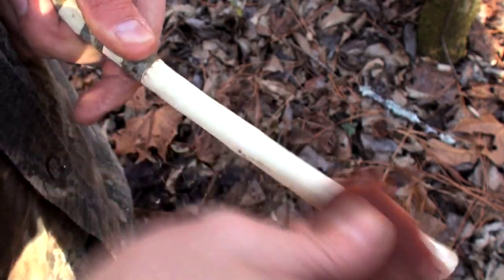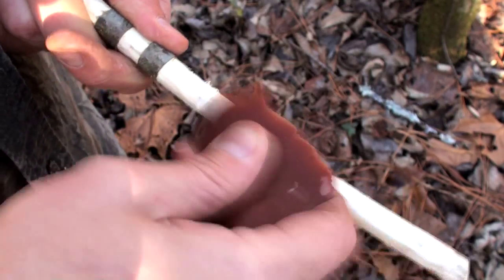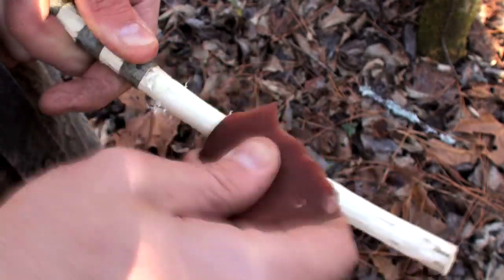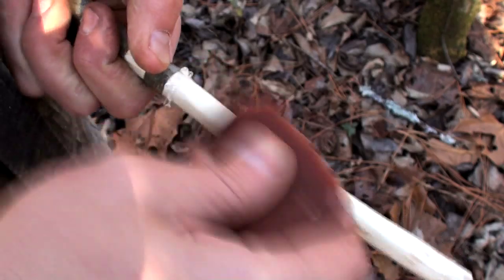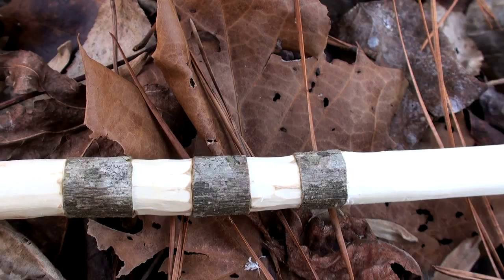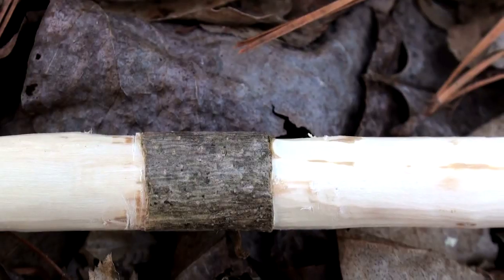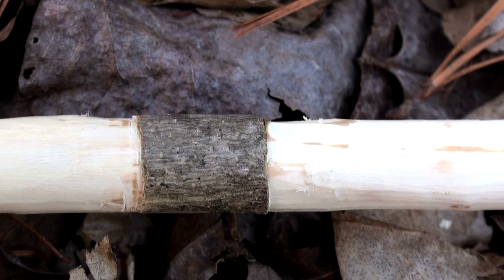But of course I can't forget the atlatl. Here I'm scraping the bark off the handle section with the stone flake. I scrape the bark off of certain areas and leave it on others, making a unique and naturally decorated thrower.